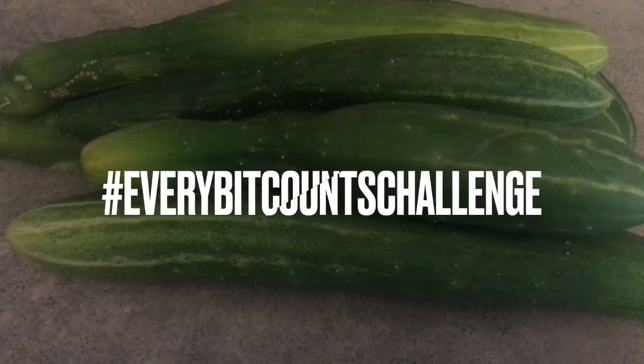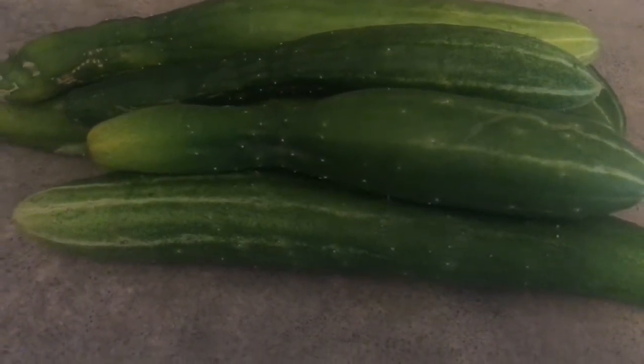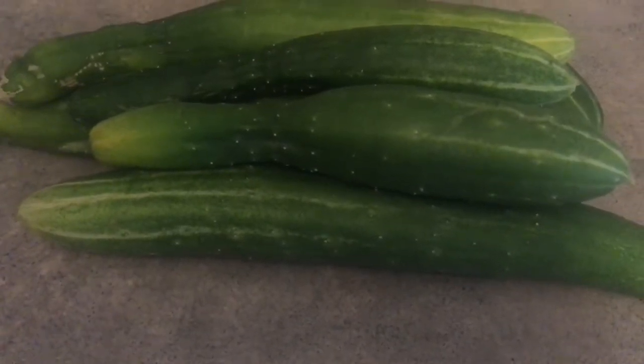So this is what I'm going to be doing for my 'every little bit counts' challenge. I'm going to make refrigerator pickles. As a child I remember having these all the time — my mom used to have cucumbers in the fridge in a white bowl with a saucer on top. So I'm going to use a quart size jar and do that.